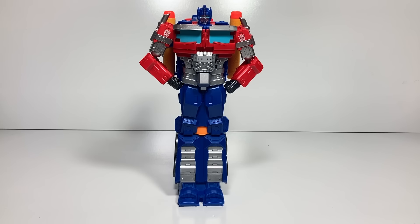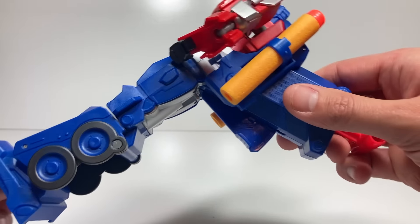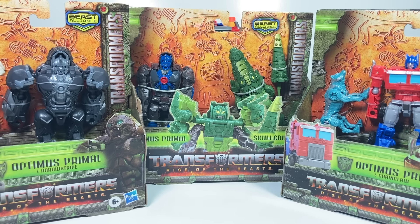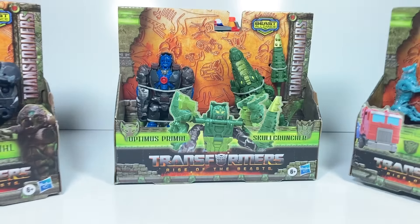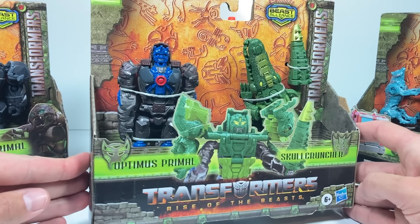Overall, I think this is a really fun toy. It's great to be able to say this isn't just a Nerf gun — this is a Nerf gun that can transform into Optimus Prime. Thanks for watching this week, but don't forget to come back next week where I'm going to show off either these Rise of the Beast weaponizers or this really cool Optimus Primal and Skullcruncher combiner. We'll see you next week.